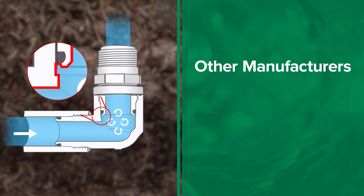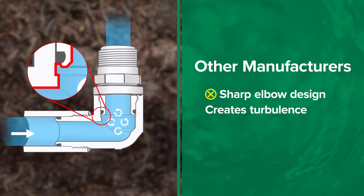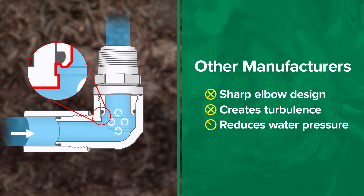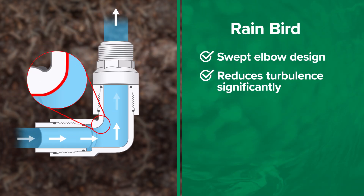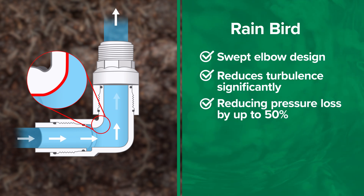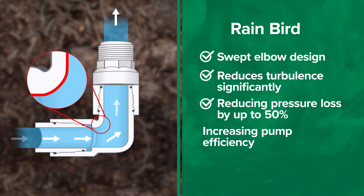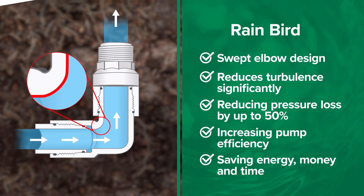Swing joints from other manufacturers are engineered with a sharp elbow design which creates turbulence and reduces water pressure more than necessary. Rain Bird's innovative swept elbow reduces turbulence significantly, reducing pressure loss by up to 50% over other manufacturers. Reducing pressure loss means increasing pump efficiency, saving energy, money, and time.